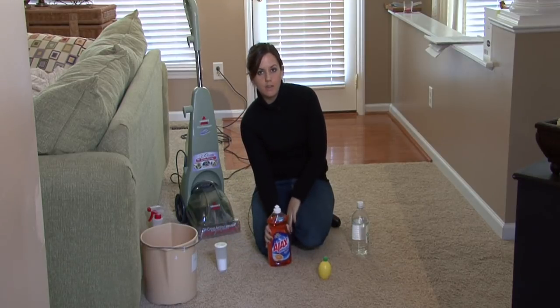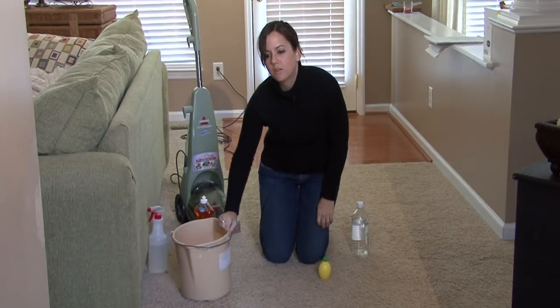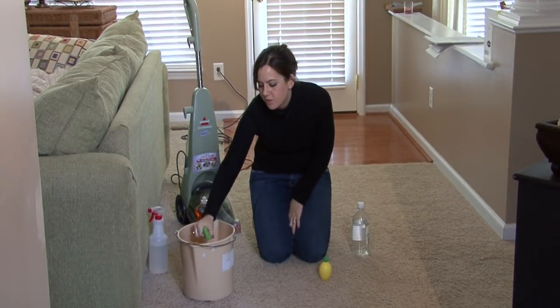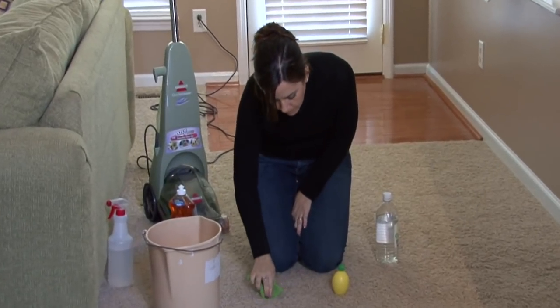A great thing to remove rust stains with is dish soap and water. If you can make a solution, just some soapy water, and use a sponge to blot the solution into your carpet, just barely.